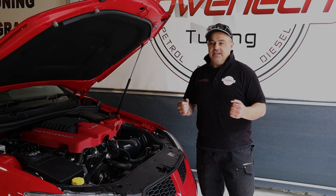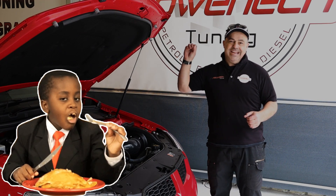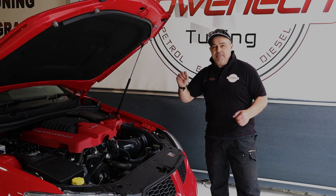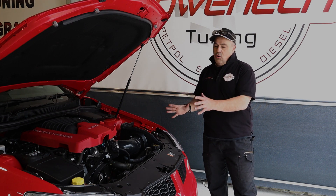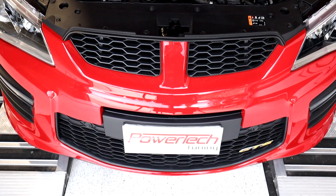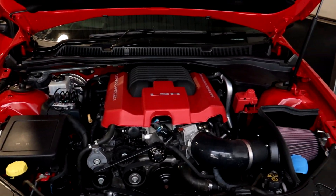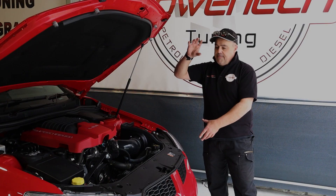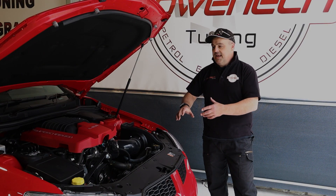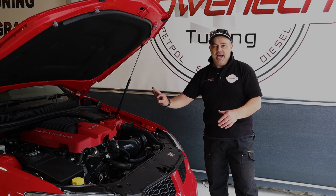The owner came to Gareth and myself and said he wants this thing to eat, like really let it eat. He wants to eat like Gareth. So we've given it a big feed. We've done all of the cool stuff that you do to an LSA to let it rip: GM Motorsport heads, GM Motorsport LSA max camshaft, supporting belt train mods, upper pulley, lower pulley, full mandatory rectifier, exhaust system, lid spacer - all those little bits of sprinkling of icing.